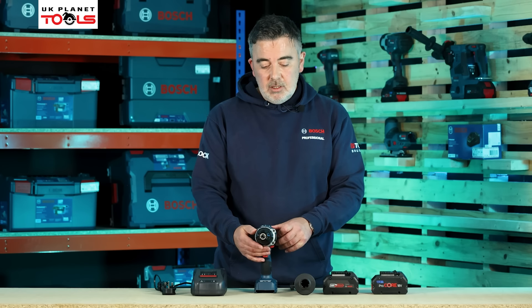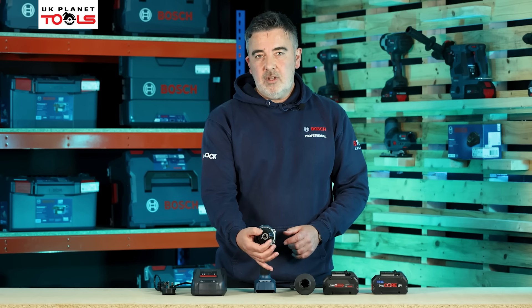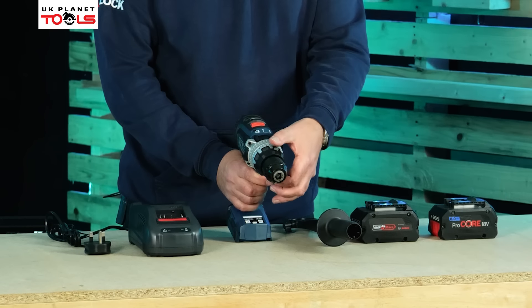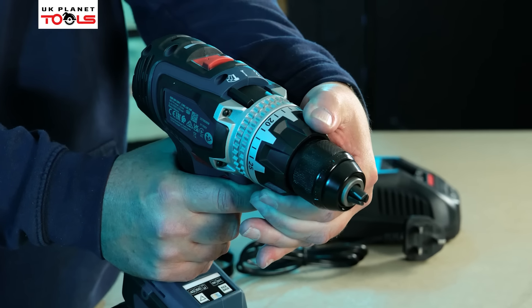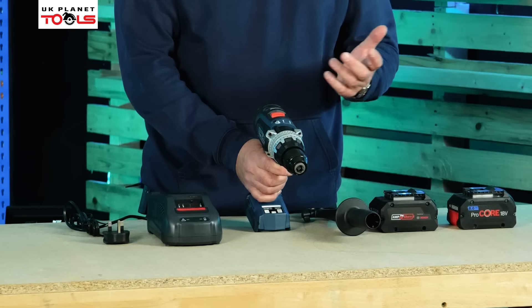If we look at the front of the machine, we have a 13mm single sleeve chuck. This allows the jaws to open from 1.5mm all the way up to 13mm — it's metal and robust. Moving to the back of the chuck, we've got 25 individual torque settings, so the bigger the screw, the higher torque setting required.